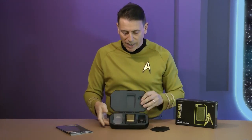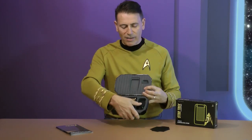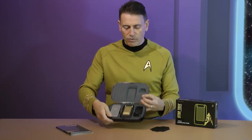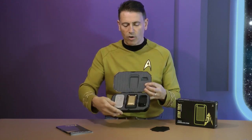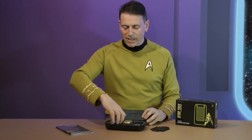It's a nice easy-opening box, and inside you'll see we have the stand, the communicator, and the charging cradle. Straight away you can see there are no contacts on the charging cradle — this is a contactless wireless charging cradle.